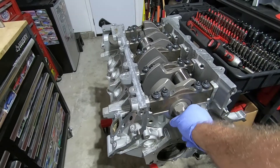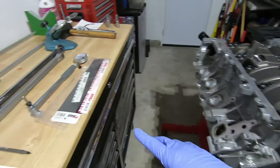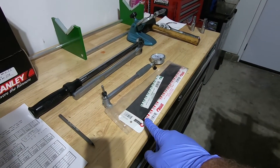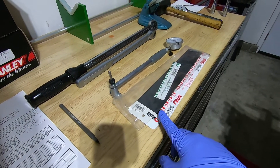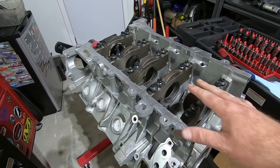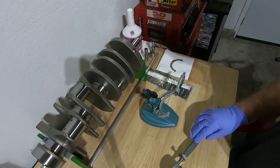In this video I'm going to show you how to install this Manley Stroker crankshaft, and I'm going to take measurements using the bore gauge and compare it to plastigauge and see if plastigauge is even worth doing. Here's our engine block — it's already got the main bearings installed and main caps torqued down. Now I'm going to set up my bore gauge.